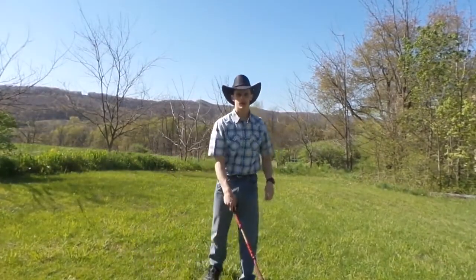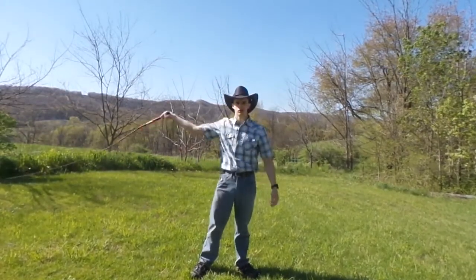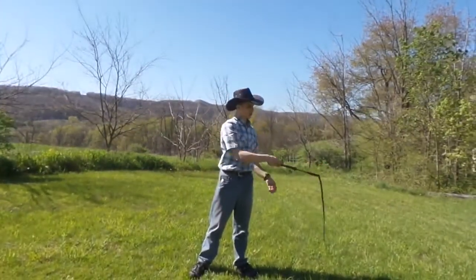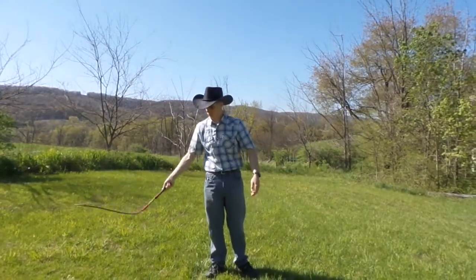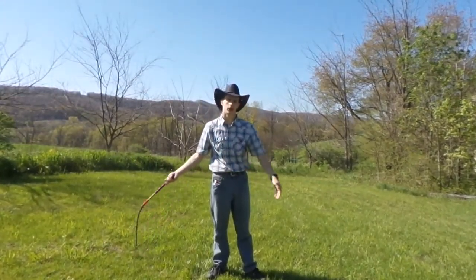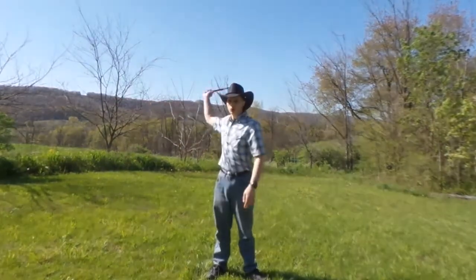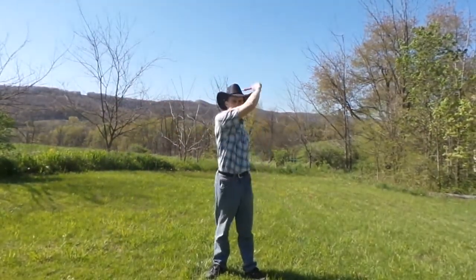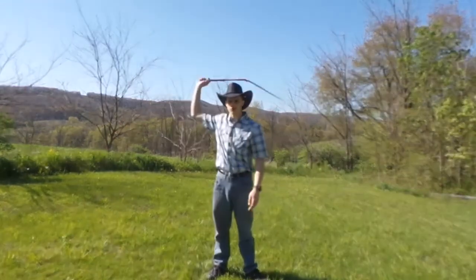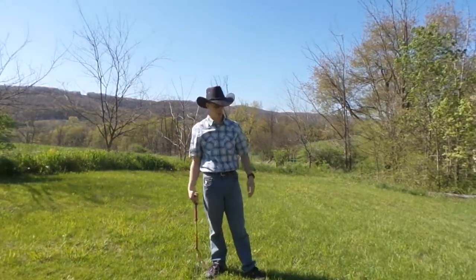Alright, so the slow overhead figure 8 — you're just going to do the overhead crack and reverse. It's just like the slow figure 8 in the vertical plane. Come around and make sure you follow through and continue on to the next crack. Try to make the transition between them as smooth as possible.